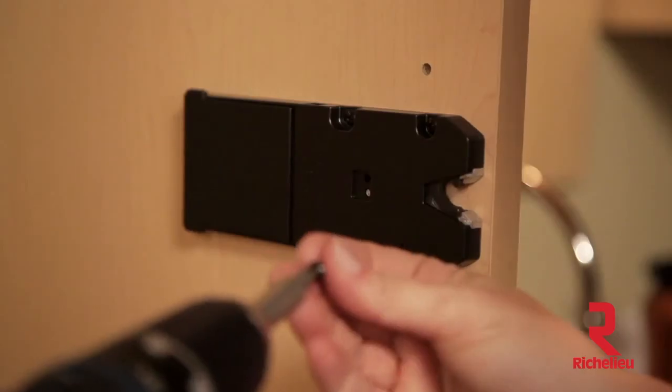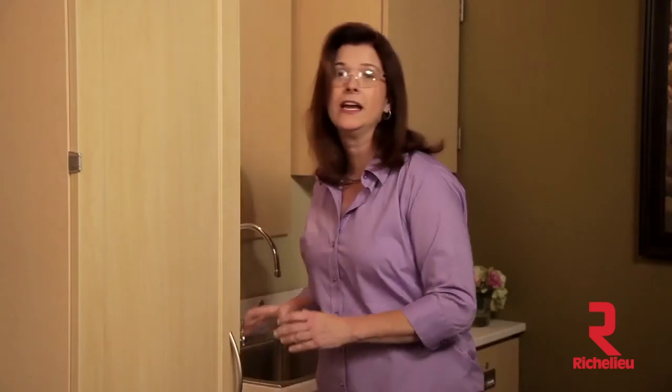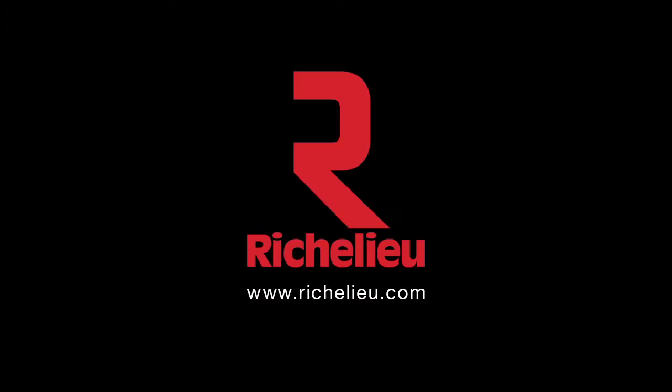Once you're sure the receiver latch has been adjusted correctly, you can bore two more pilot holes in the front mounting holes and install the remaining screws. The transmitter pad can be mounted anywhere within 15 feet of the receiver latch. Simply pull the release paper from the adhesive back and place in the desired location. Thank you.